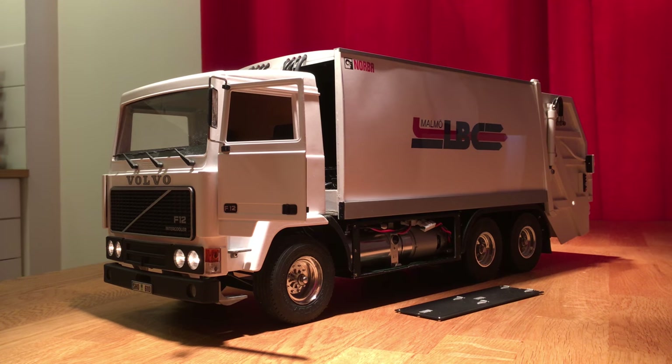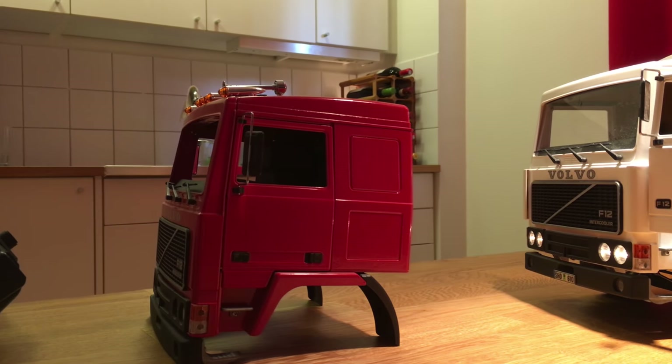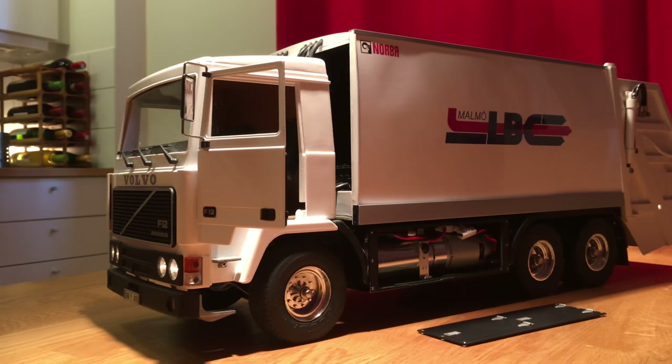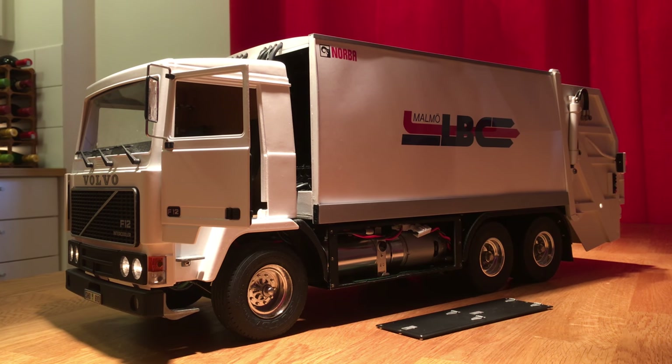I'll start with the cab. The cab is a Volvo F12 from the German firm Vedico. Unfortunately this cab is discontinued, so if you want to find it you will have to buy it second hand. This cab is a sleeper cab from the beginning, which is not what I wanted for my model since it's very uncommon for garbage trucks to have sleeper cabs. So I had to shorten it down. That was done by water cutting — I cut the side panels and the roof, then welded them together partially and glued the rest, and then painted them.